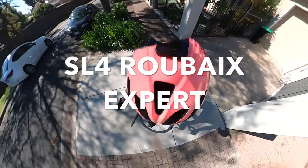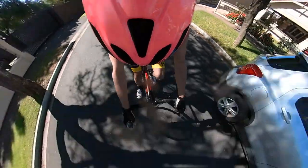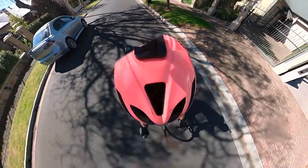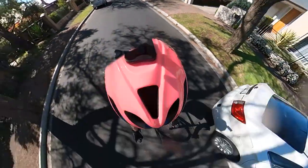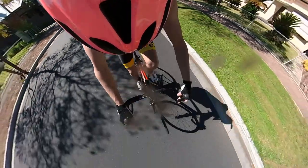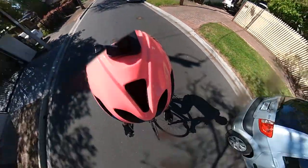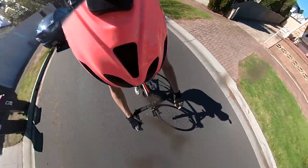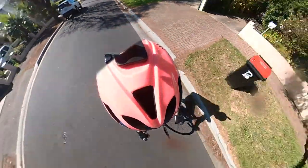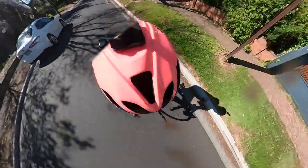We're on the Roubaix SL4 - gears are 105, they don't feel as crisp as the Dura-Ace, probably because these cables are old. Putting it in the big ring, just give it some power seated - yeah, it's definitely stiffer, definitely stiffer than the Tarmac. Out of the saddle, it's definitely stiffer.